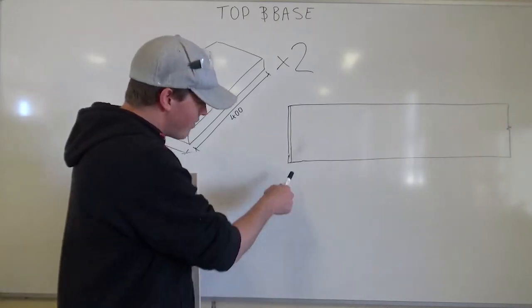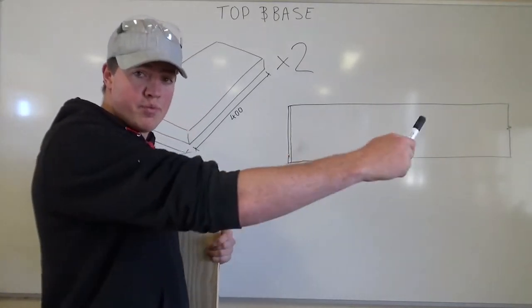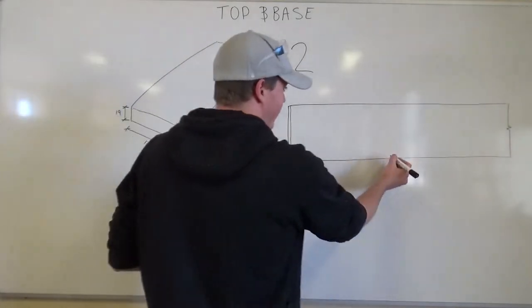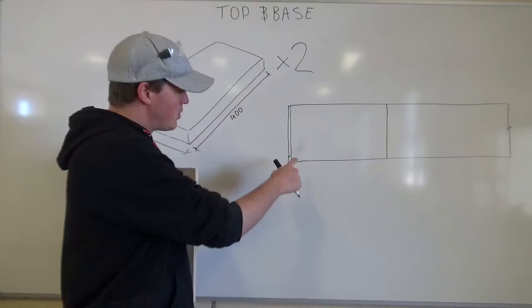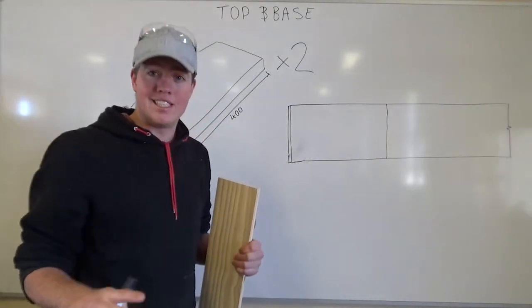Then the next thing we're going to do is, from that line, use your rule to measure 400mm past that. So now we know that between that line there and that line there is exactly 400mm.